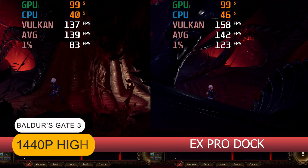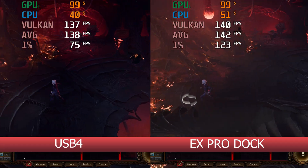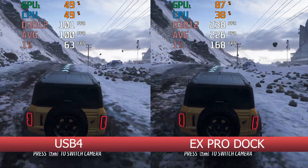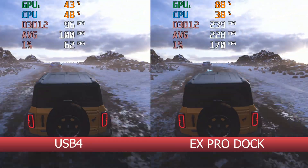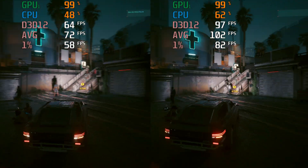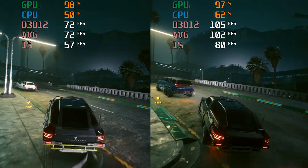Baldur's Gate 3 sees a huge and very noticeable improvement in the 1% low framerates, which means smoother gameplay with fewer stutters. While in Forza Horizon 5, the USB 4 connection holds back the GPU completely and gets less than half the framerate compared to the PCIe connection — a demonstration of a massive bottleneck. Cyberpunk 2077 also sees another large and substantial increase in performance with the PCIe connection. So there we have a range of scenarios showing little to massive change depending on the specific game engine and how it utilizes GPU resources.